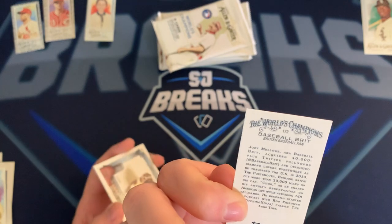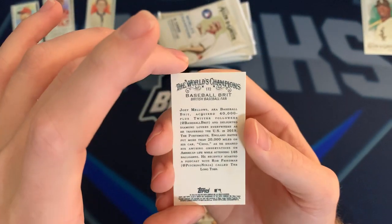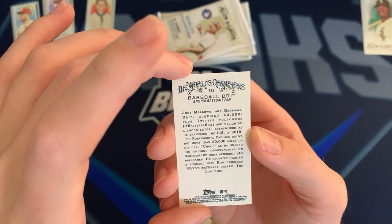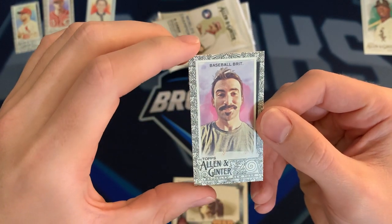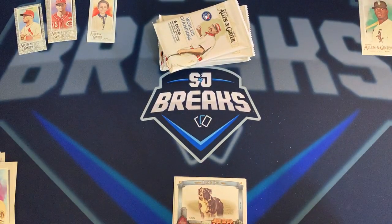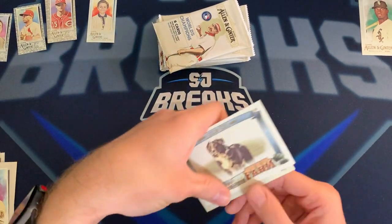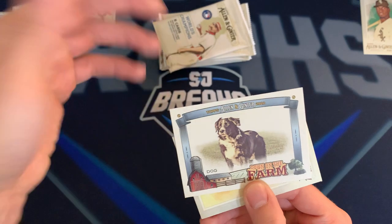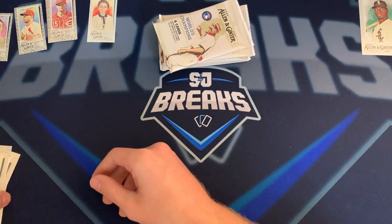Baseball Brit — that's actually pretty cool. I do follow him on Twitter; he's one of the big fans over in England. That's a really cool card. If I don't mess it up, I might tweet at him to see if he notices. There's a dog card — nice. And a Yamaguchi rookie card.